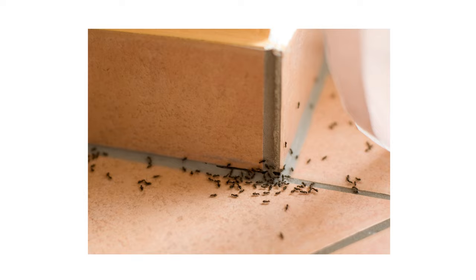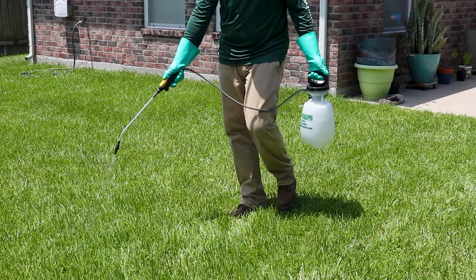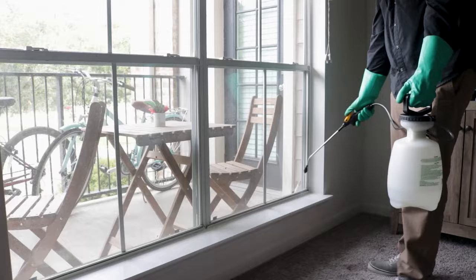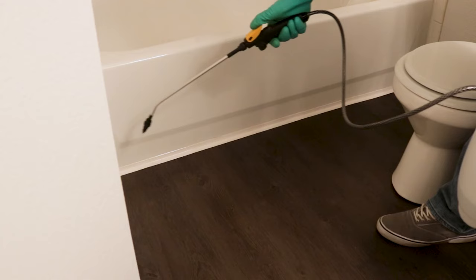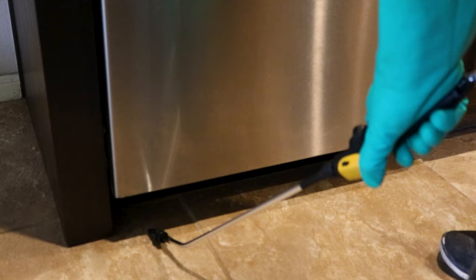Ignite SC can be used to treat existing pest infestations or prior to prevent them from occurring. Outdoors, we recommend applying on calm days to avoid wind drift. Indoors, conduct your application when the room to be treated is unoccupied and will not be disturbed by people or pets. Keep everyone out until the product dries completely. Once dry, Ignite SC will leave a residual effect that will control treated areas for up to 90 days.